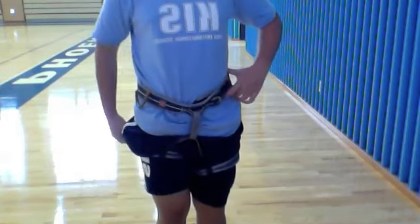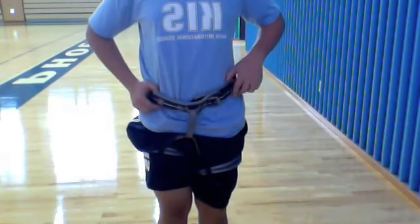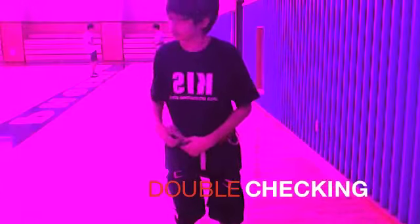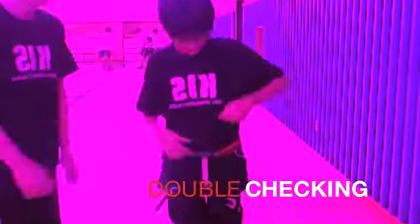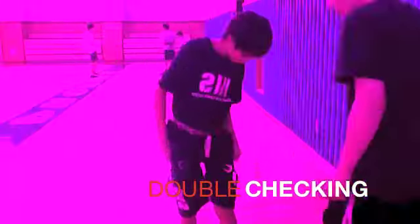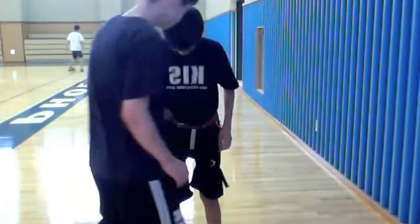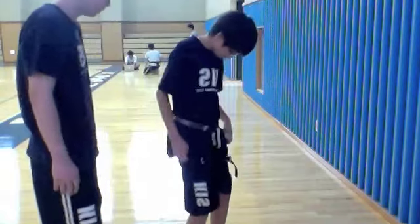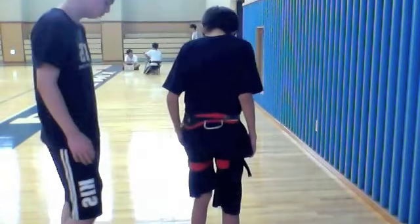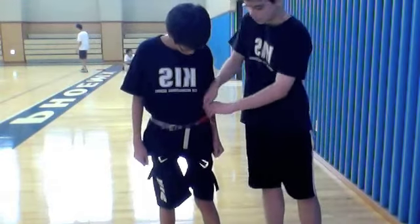Make sure all the buckles are doubled back and nothing is tangled. Can you help me check? Waist buckle — check. Legs — pointing outside. Not tangled. Shirt down. Vis — check.